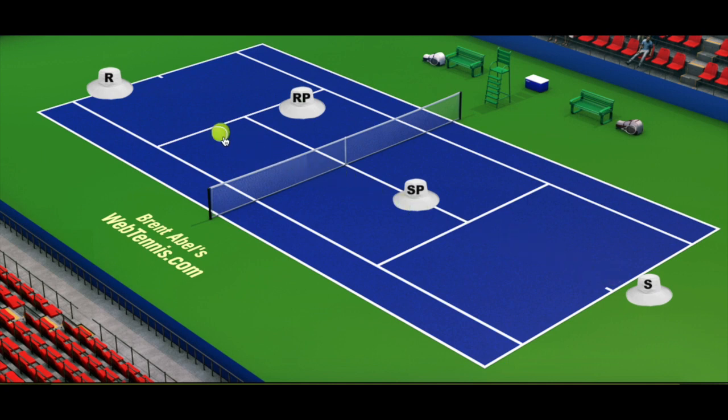What I like to see is the serve going to the body as much as possible, or slightly out towards the alley, because we're trying to get the returner to play their return back here. The server might play baseline after the serve or come in — but the key thing is that the returner's partner is no longer looming directly in front of the server's transitional shot. If you serve down the tee, the returner gets good geometry to hit a cross-court stroke and take the server out wide.